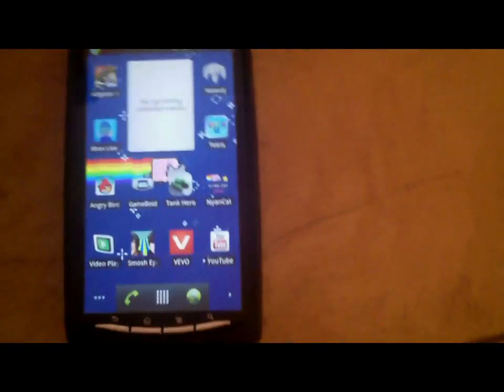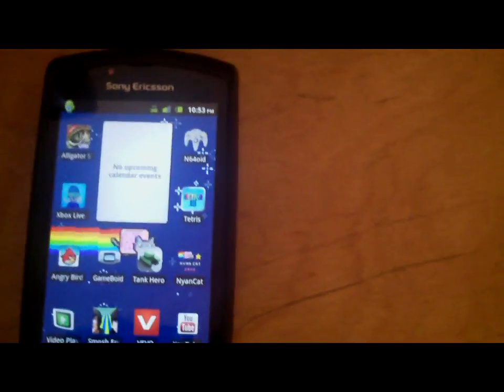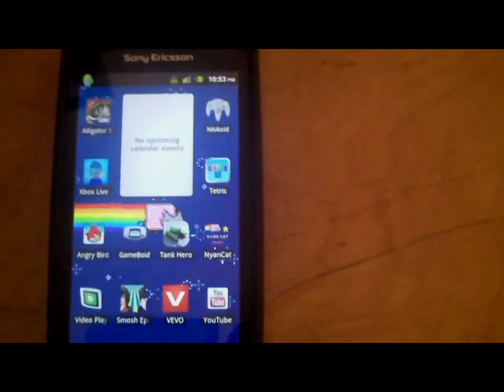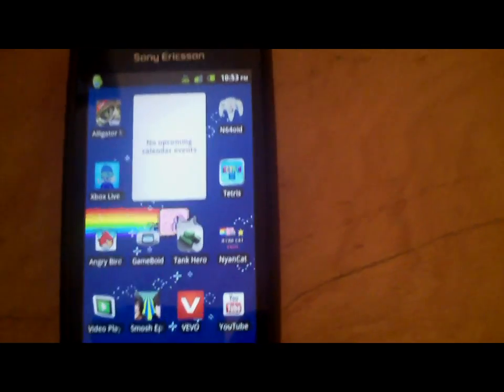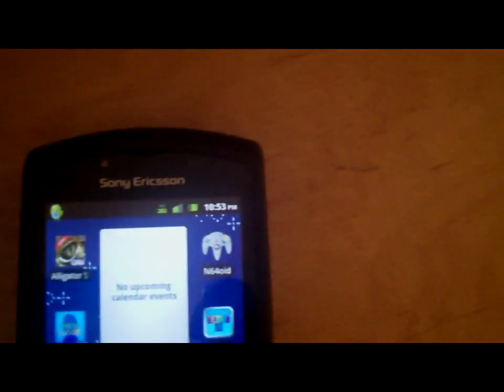Today I'm going to be teaching you how to put Game Boy games on your phone. The current phone I'm using is the Sony Ericsson Xperia Play, but it doesn't really matter because you can do this for all Android phones, which is what I like about them — they can take emulators.